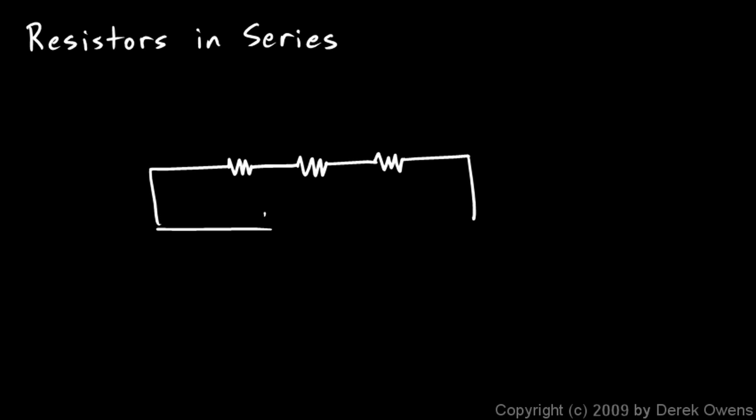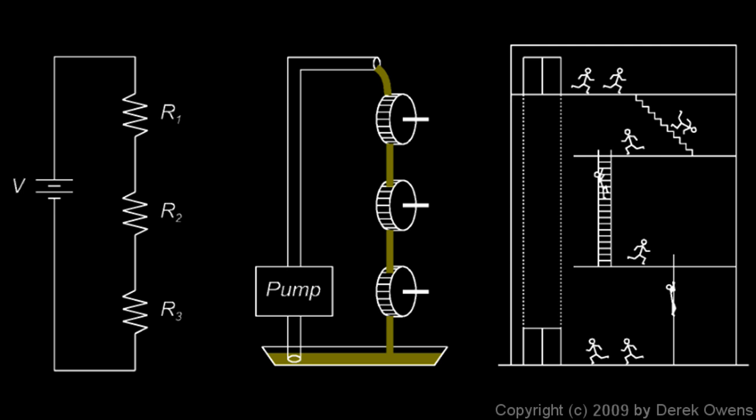Now we'll talk about resistors in series and resistors in parallel. We'll start off with resistors in series. If you take three resistors and connect them with wire, all connected in a row like this, that's series. Connected to a battery, these three resistors are in series. The point here is that there's no branching — the current never divides; there's only one path through which it can flow.